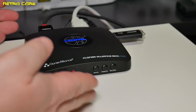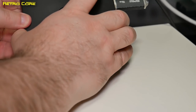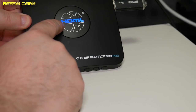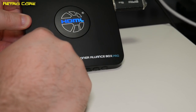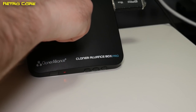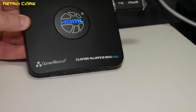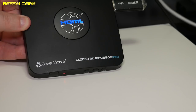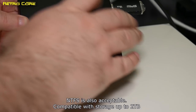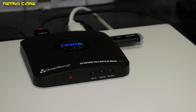So here we are with the device all set up, and as you can see it's quite compact. When it's powered up the HDMI logo lights up in blue. We have this cable going out to the TV, and this is from the console we've got connected to it, and this is our power in. We're using a 16 GB USB stick formatted to FAT32, and that's all there is to it.